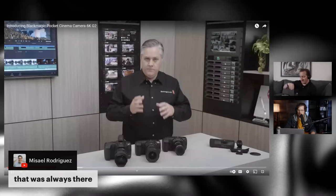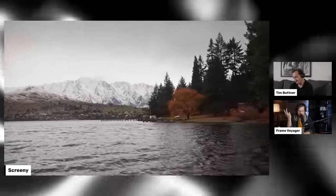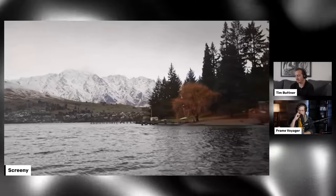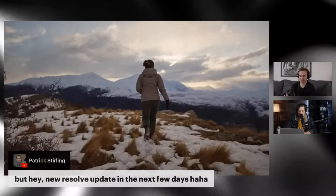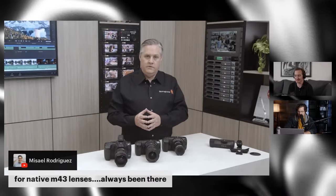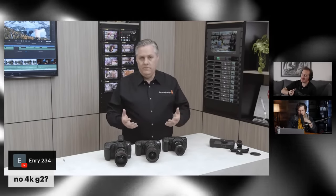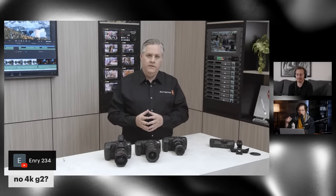Does anyone have questions? The gyro data is fascinating but it's going to be interesting to test. Everyone keeps asking about the Pocket 4K — they're likely not going back to it. If there's going to be another 4K it might be a micro camera. It's now four years since the original Pocket 4K was introduced, and other than software updates there's been nothing. Ironically it's gotten more features than some newer cameras.